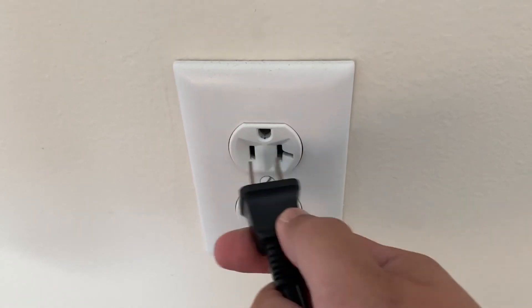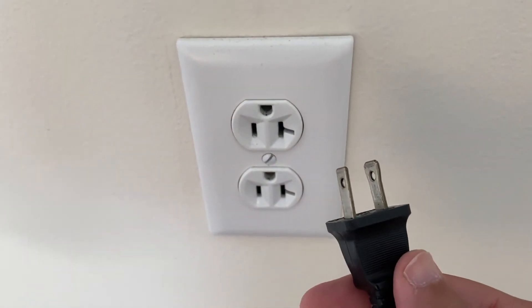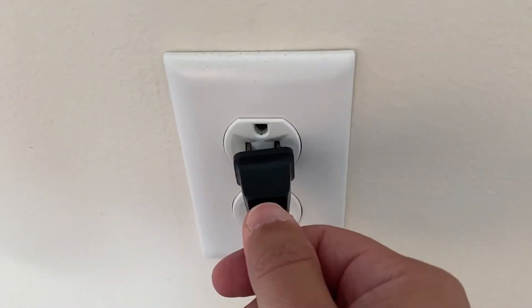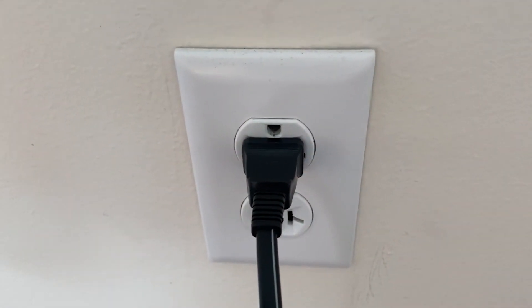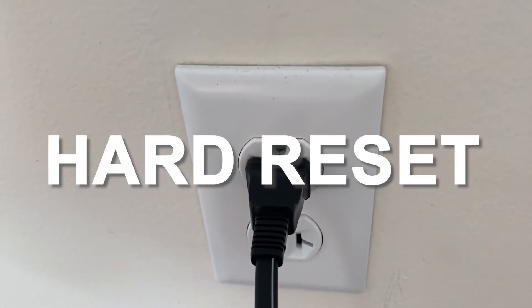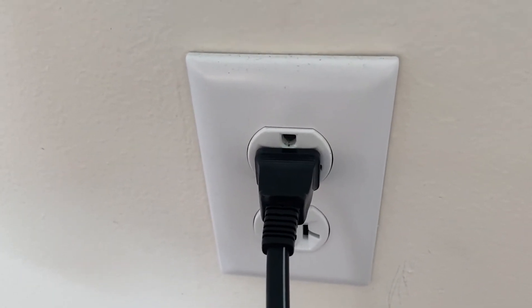The first and easiest method to try is to unplug your TV from the wall outlet and wait 60 seconds. Don't be impatient — wait the whole 60 seconds, then plug it back in. This is very different from turning your TV on and off with your remote control. This is what we call a hard reset of your TV, so make sure you do this method.